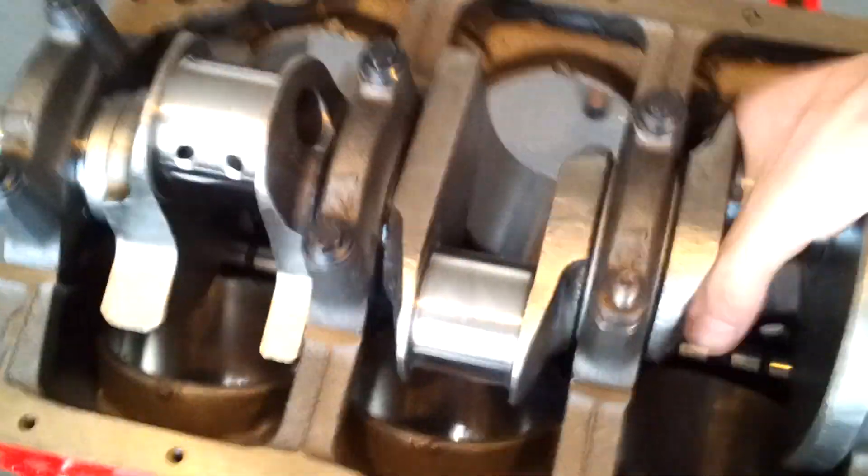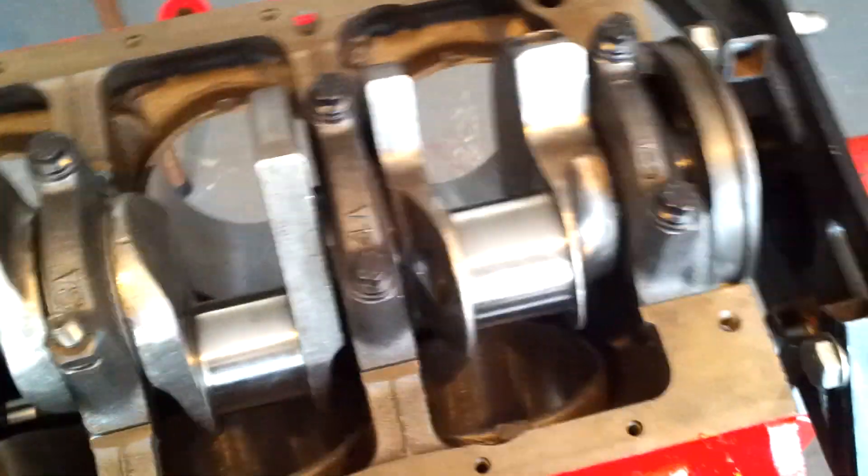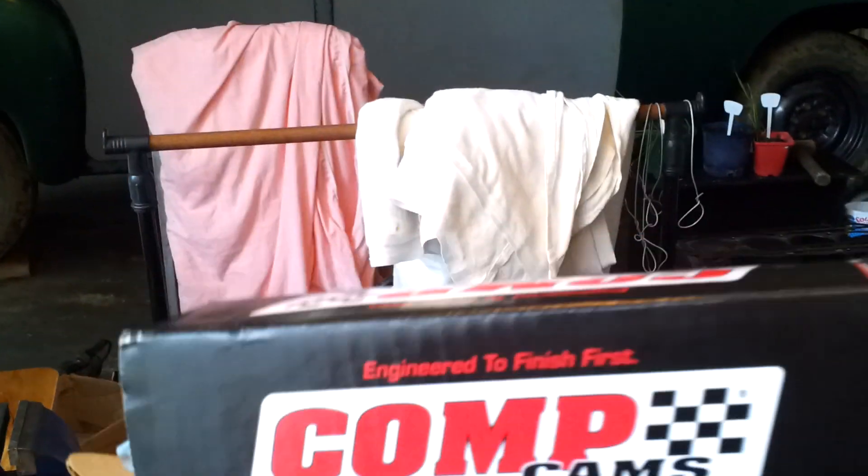There's the brand new Eagle crankshaft, just sitting in there on the mains. If we flip it over there — well, you can't actually see it down there — but that's a brand new custom comp cam from Comp Cams over in the USA. Just got that today, so it's going back together.